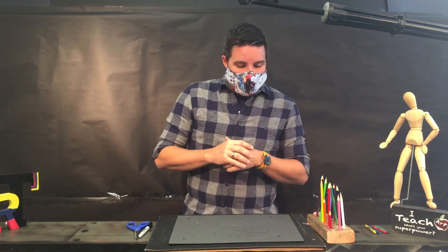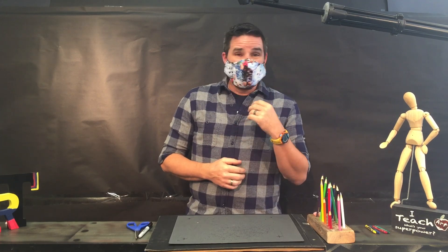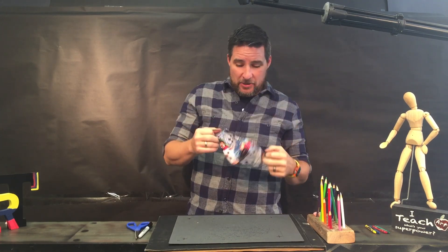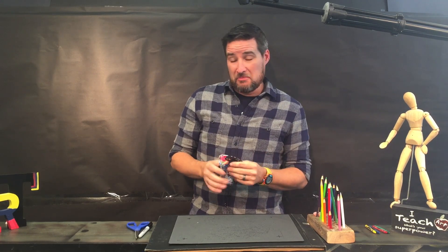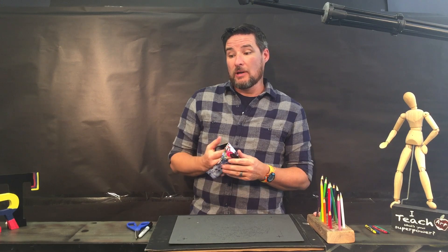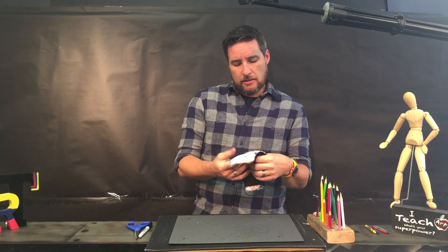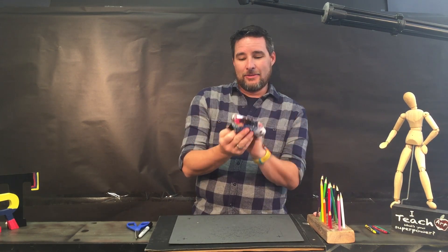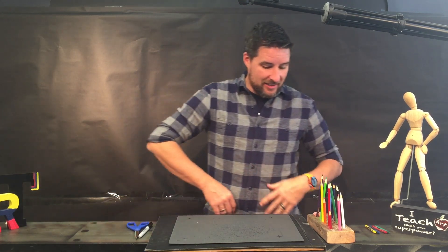Hello boys and girls, welcome back Belmont artists! I'm wearing this mask — I'll be honest, I don't like wearing these masks, but I do it because I want to make people feel better who are around me. If I don't have to, I won't wear one. This is a funny mask with kitty cats all over it — a gift from my wife, pretty cool!